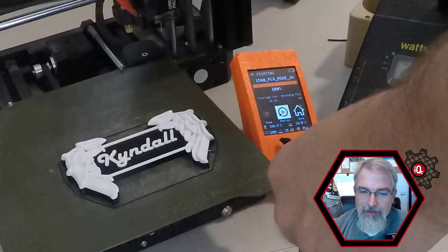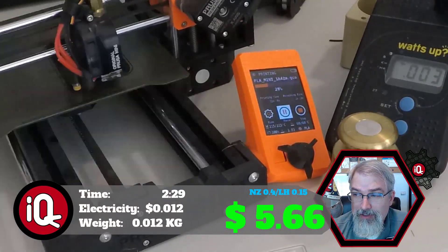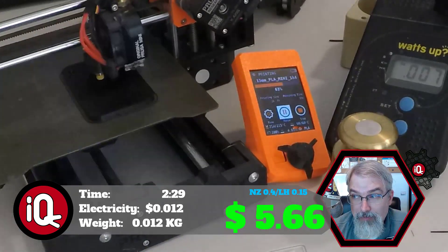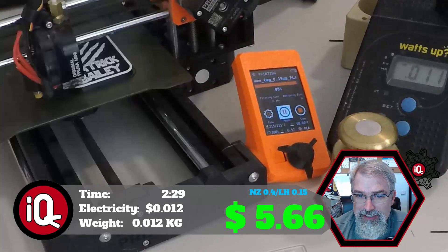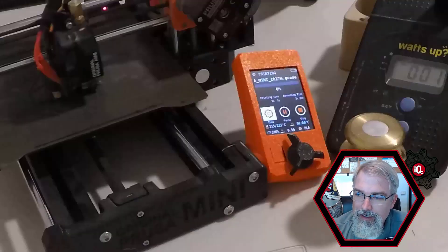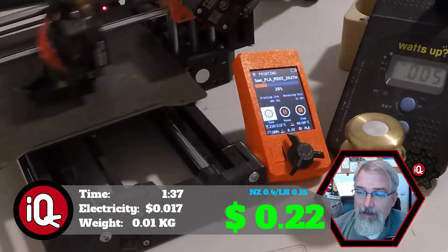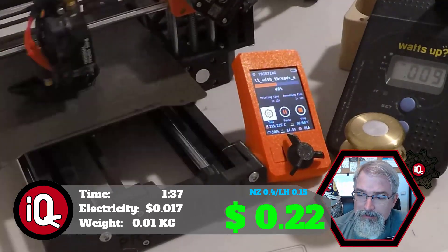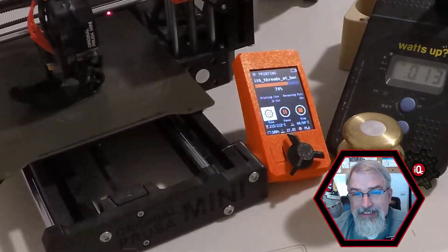The dinosaur one has two pieces — the name tag and the dinosaur. I printed two dinosaurs for this. The name tag itself takes two hours and 29 minutes to print, uses 1.2 cents of electricity, and weighs 0.032 kilograms — minus the magnet that comes to 0.012 kilograms, which at $20 per kilogram comes out to 24 cents. Add back the two magnets at $5.40, total is $5.67. Each dinosaur takes one hour and 37 minutes, uses 1.7 cents of electricity, weighs 0.01 kilograms — 20 cents each. With one dinosaur it's about $5.88; throw in the second and we're roughly at $6. About 80–90% of the price is just the magnets themselves.